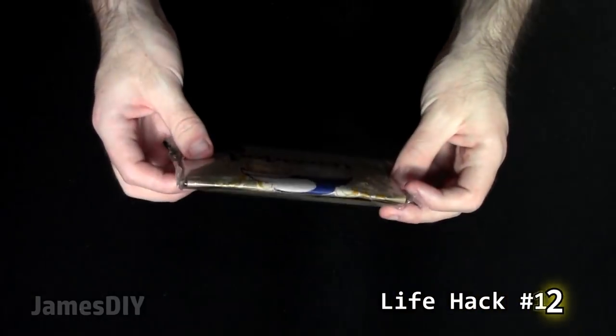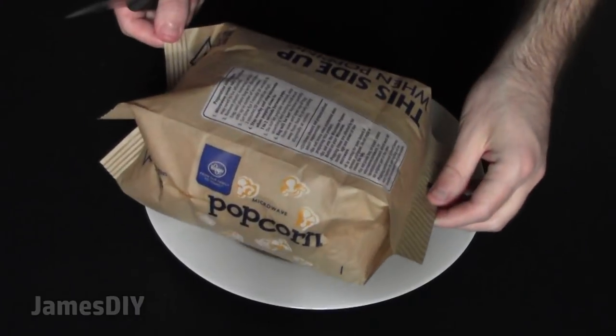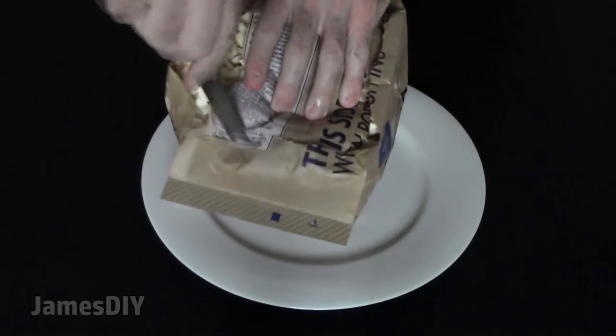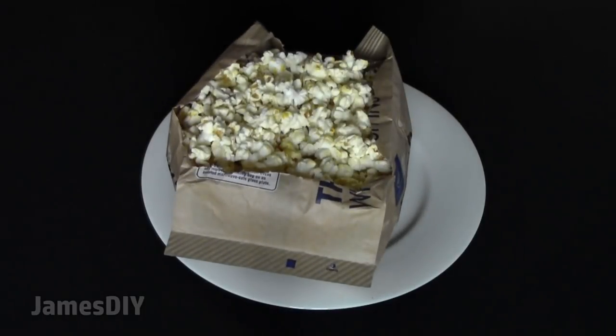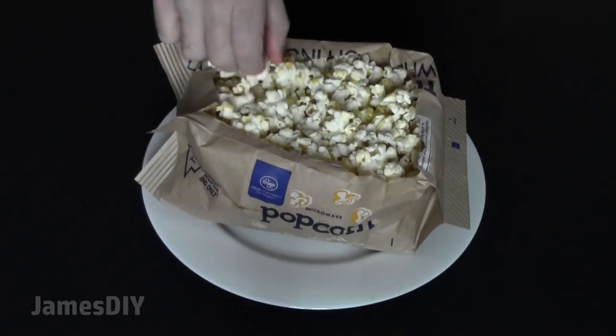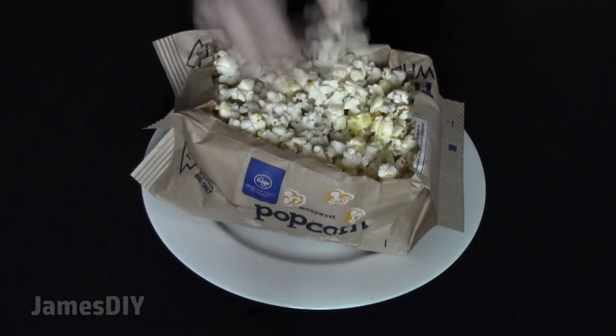How did I go my whole life without knowing this next life hack? You can convert your bag of microwave popcorn into a popcorn bowl. Instead of getting your hand all greasy, just cut a square on one side of the bag after you take it out of the microwave. This makes it incredibly easy to reach all the popcorn without coating your hand in grease.